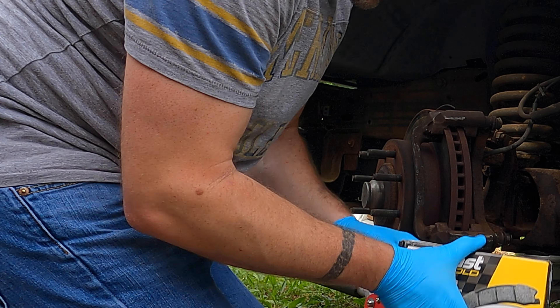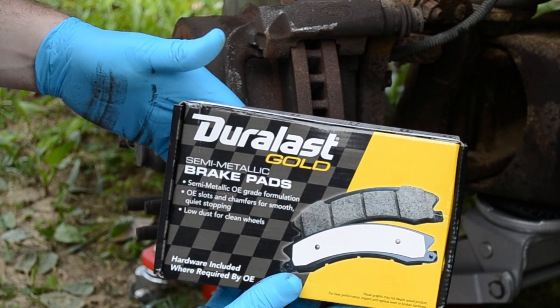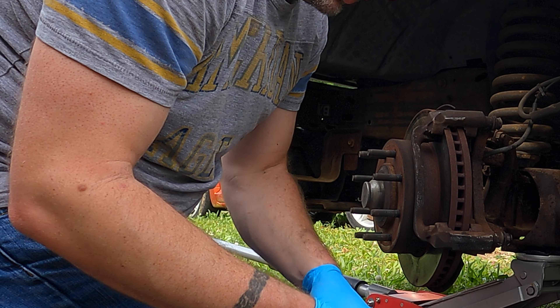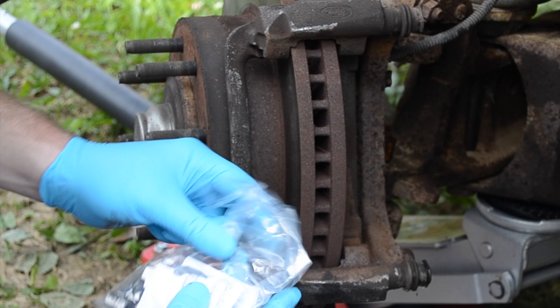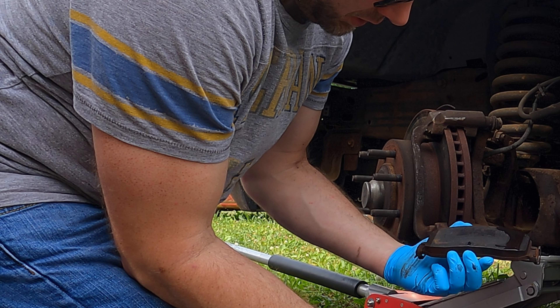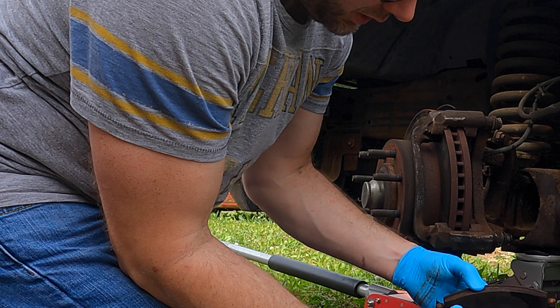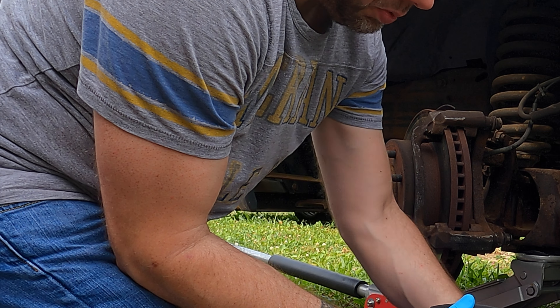Now these are the brakes — Duralast Gold semi-metallic, the best ones they had. I paid about 65 bucks for both sides and it comes with the new clips. These brakes don't look too worn out, but since they got hot I'm gonna go ahead and replace them.